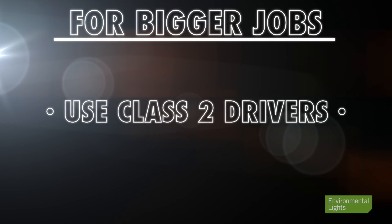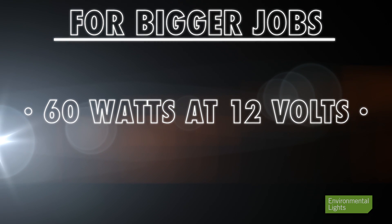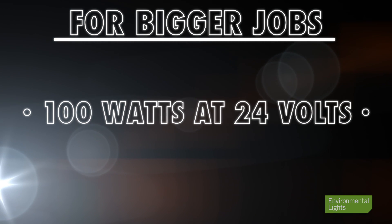If you want to do bigger jobs, you want to use drivers rated for the maximum Class 2 outputs, which are 60 watts at 12 volts and 100 watts at 24 volts. Working with higher wattage reduces installation time and costs.